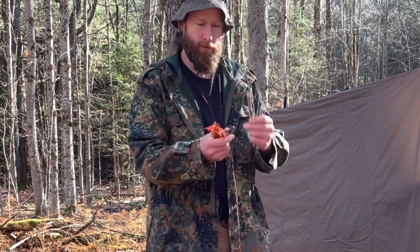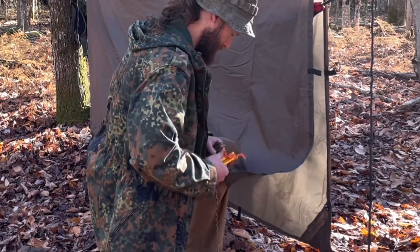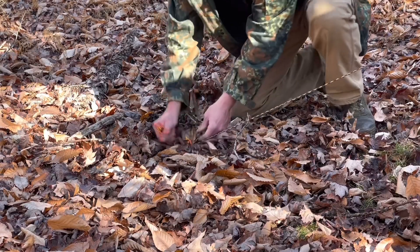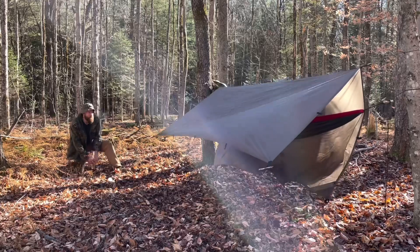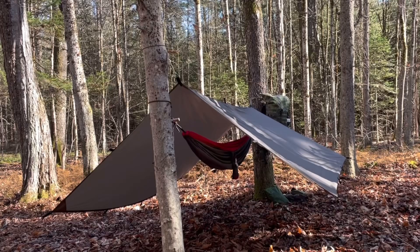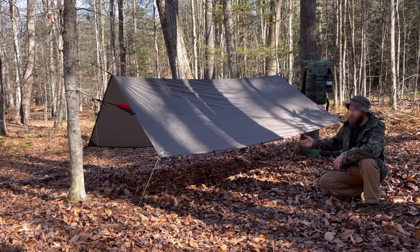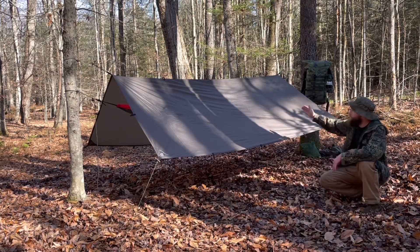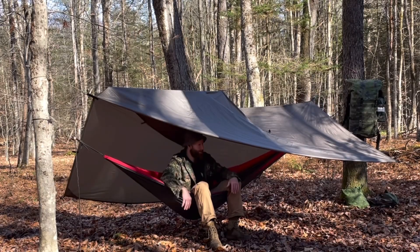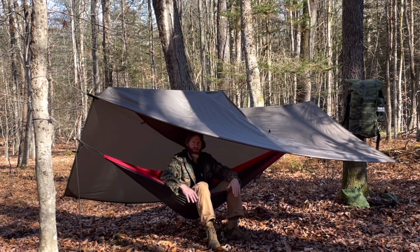I've got four hanks of paracord, four toggles, four stakes. Here we are with the AquaQuest and the good old A-frame. We've got coverage for the hammock from end to end, which is perfect. Lots of room underneath for me, my gear, and a nice scenic view of the forest. But let's check out the other two tarps and see what we've got.